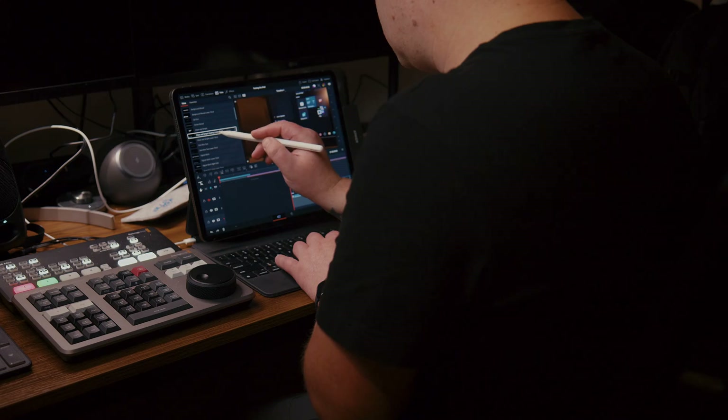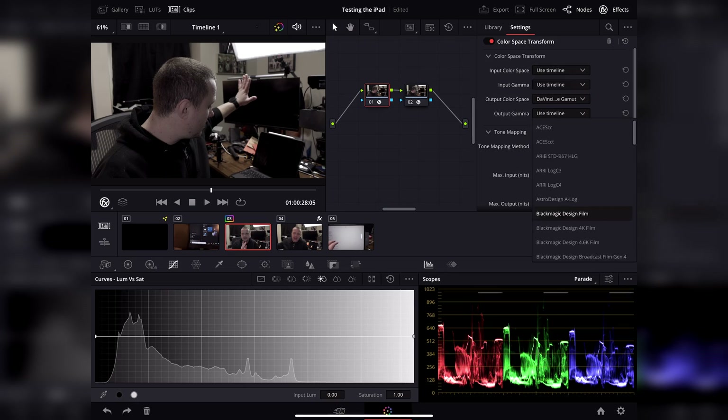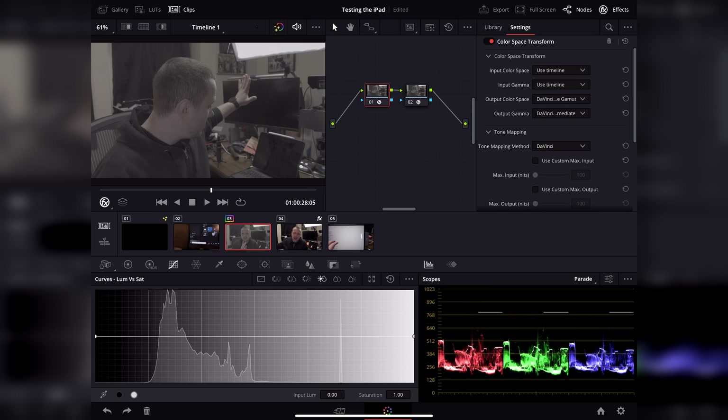So far this video has probably sounded like one big ad, because all I've done is talk about the cool stuff DaVinci Resolve for iPad can do — but it's not all sunshine and rainbows. Yes, everything that's there works great, I haven't run into any bugs yet, which is really good news considering this is a beta version. And yes, it's got some amazing video features I've never really seen in a video editing app before. But there is one thing that is missing — one very important thing. Can you guess what it is?